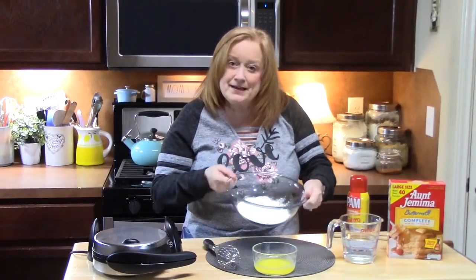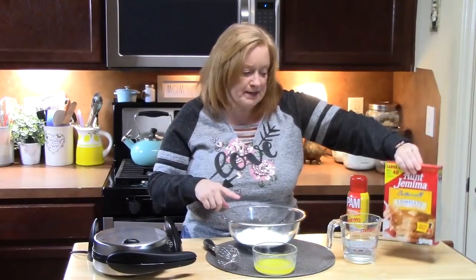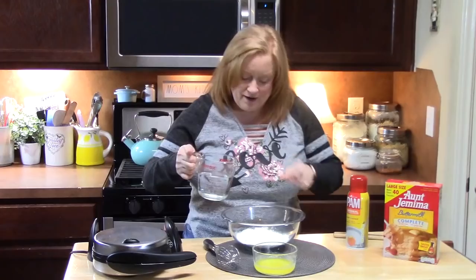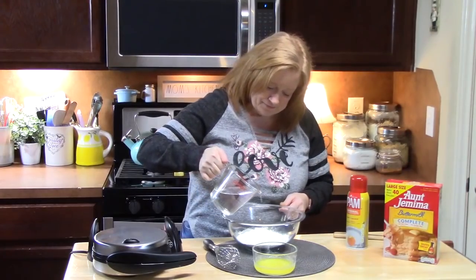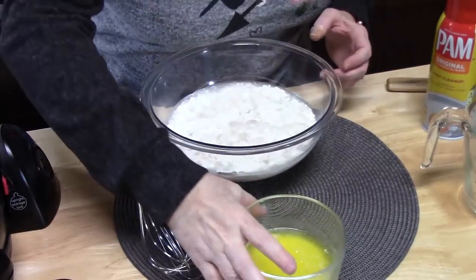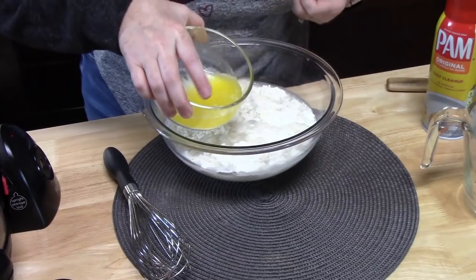In a medium bowl, I have two cups of this waffle pancake mix, and I'm going to add one and a half cups of water, and then one third cup of melted butter — or you can use one third cup of oil.